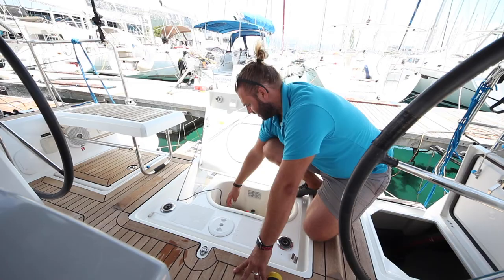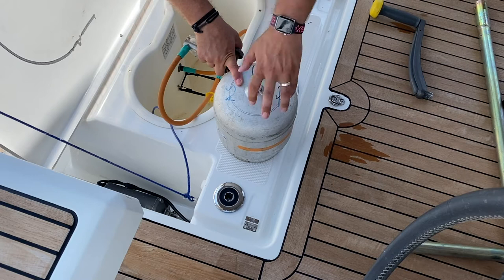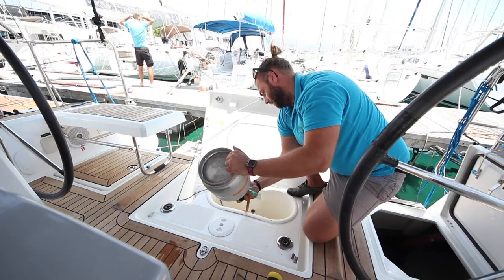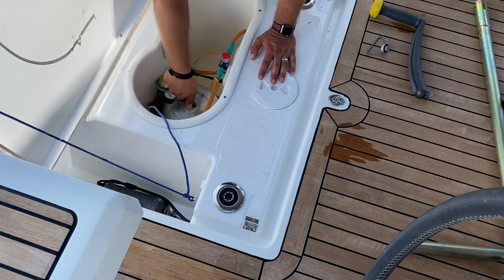Your LPG cooking gas is located here in this locker. There will be two bottles in this locker — your spare and your main. When changing bottles, place the nozzle into the bottle and spin the bottle to lock in. Secure the bottle into place. Turn anti-clockwise to open, and turn clockwise to close.